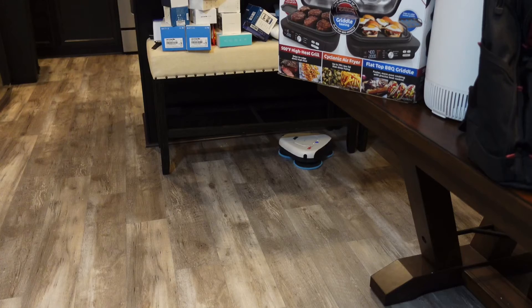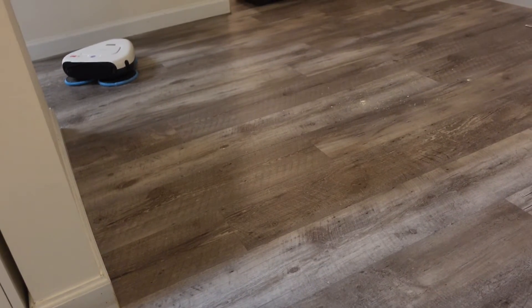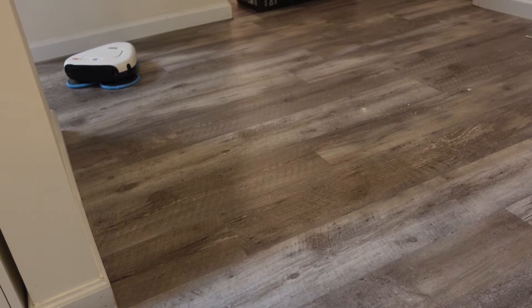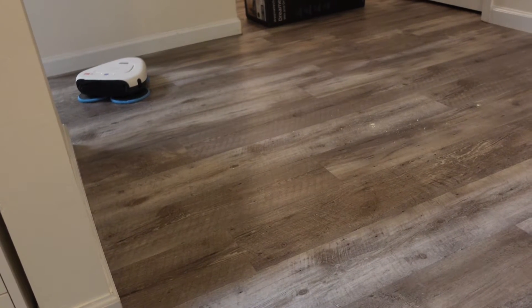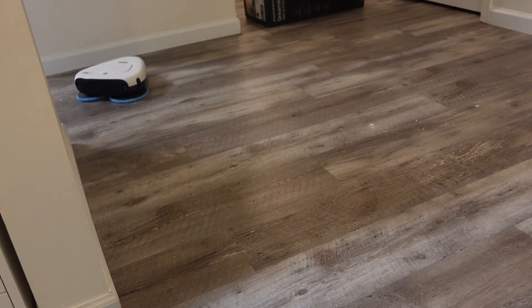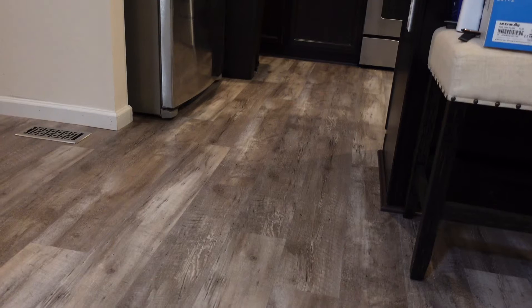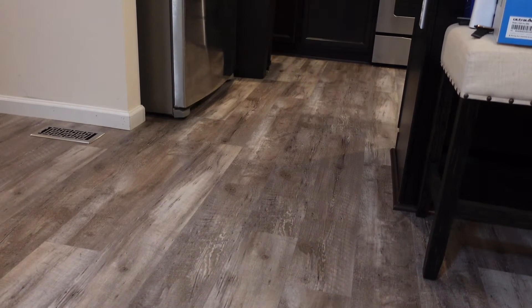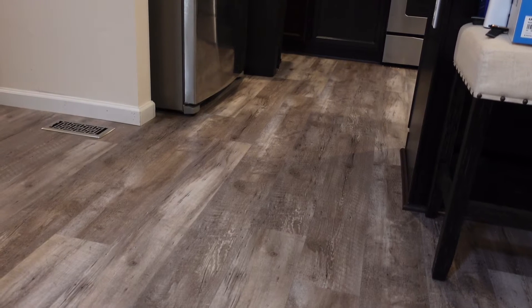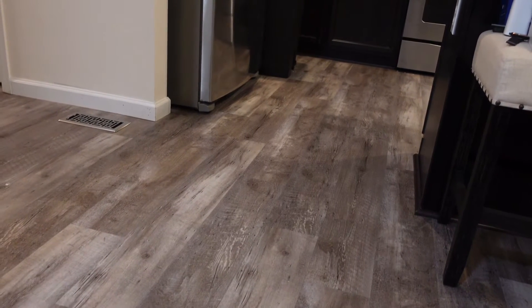Unfortunately I can't find how to make it follow its lines like it showed in that picture, so I'm just going to show you the different modes it has. It did find its way into the kitchen about five minutes ago and did some cleaning in there. But being that this is completely random, it most likely did not clean the entire area — it's kind of just going wherever it wants.